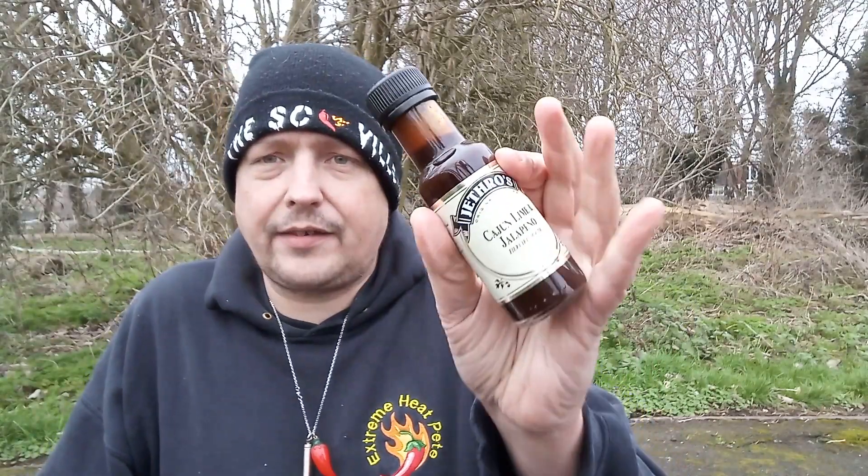I purchased this sauce from SomeLikeItHot.shop, where they've got the full range of the Jeff Rose condiments and sauces on their website. I will leave a link in the description below for you all to check out. You can also find Jeff Rose at www.jeffrose.co.uk — they are a small UK artisan producer, so please go check them out and show them some support.